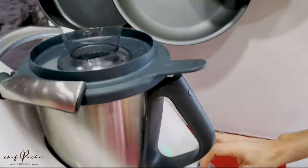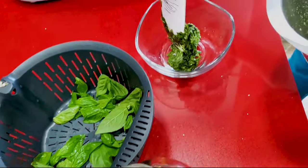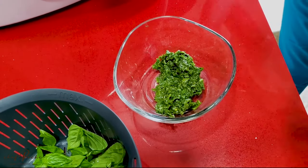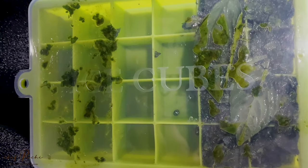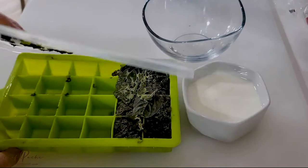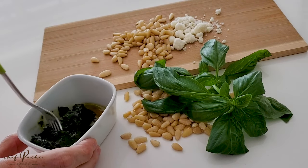Once it's done, we place it in a container. If we want to use some we can use it right away, and we can also freeze it. I'm going to show you these amazing little squared ice cube trays that have covers — I use them all the time. I usually put a leaf on top so I remember which herb that is, because I do it with different kinds of herbs.